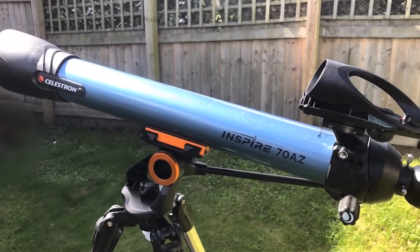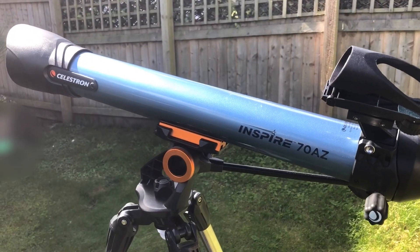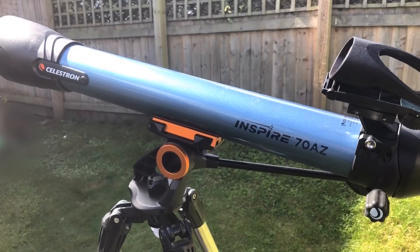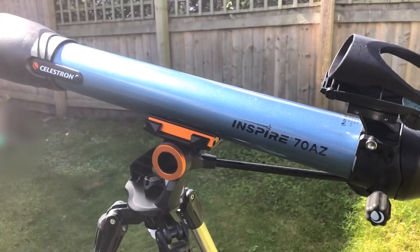Overall, the Celestron Inspire 70AZ telescope is absolutely fantastic — it's great for beginners, especially if you want to get into astronomy. The average price is around £129, but you can likely find it cheaper if you shop around or look for a second-hand one.